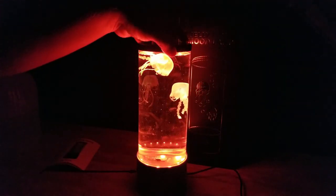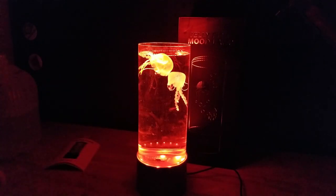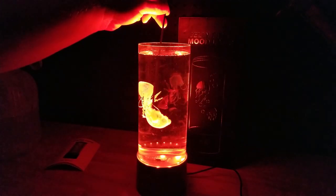We got this one jelly — it's acting like a dead fish. Maybe we got air in there. There's lots of air bubbles.